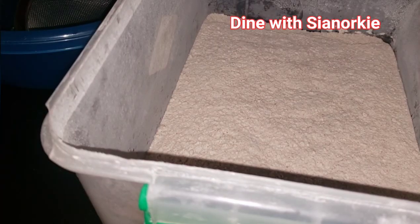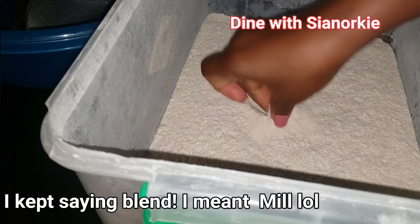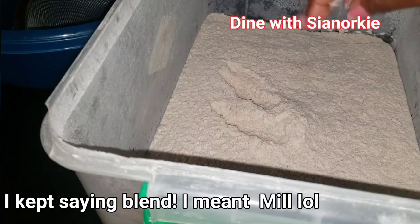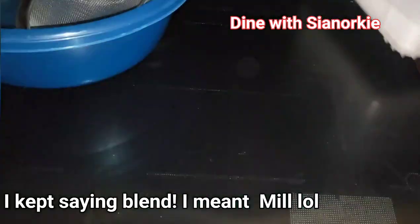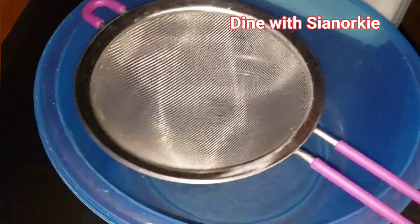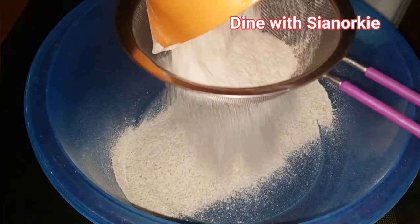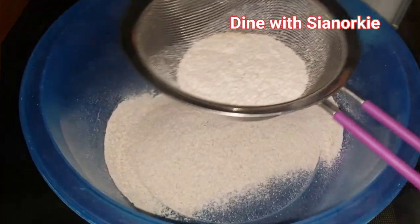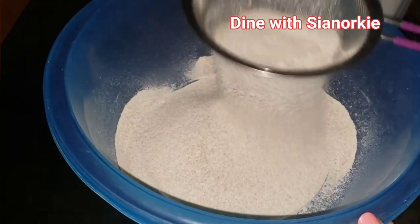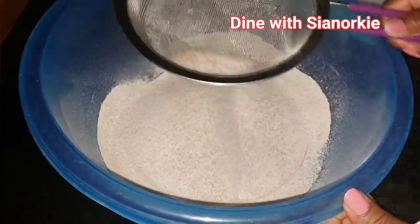I come back home and let this cool completely. The next step — sieving — is not even needed because my guy blended it so nicely and smoothly for me. But in case you find someone who didn't blend it well, you may have to sieve it a bit. As you can see from what is left in the sieve, this process is actually not needed when you go to a good commercial mill.